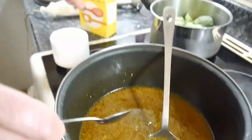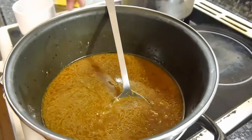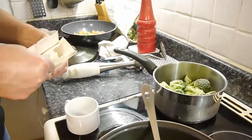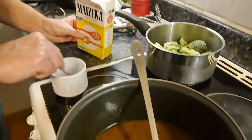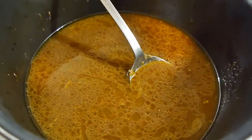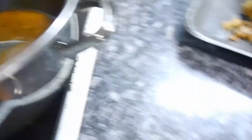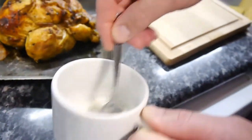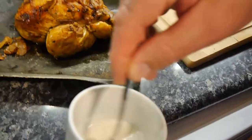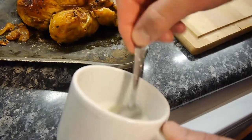If the gravy's too thin, bring it back up to the boil on full heat. Now we're going to get a heaped teaspoon of cornflour — like that — and a little bit of cold water. It has to be cold water — just a splash, not a lot. Make sure all the grains are mixed together well.